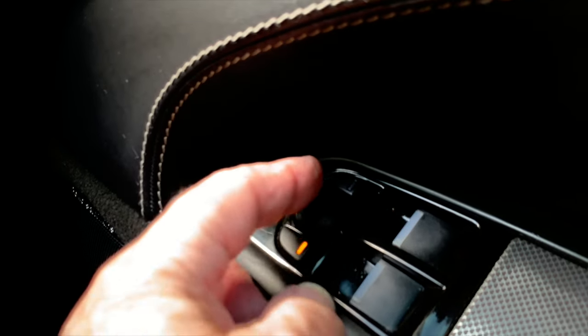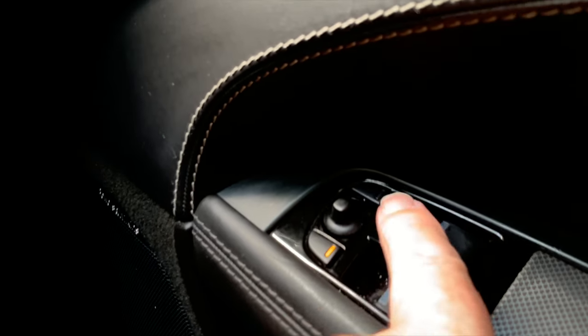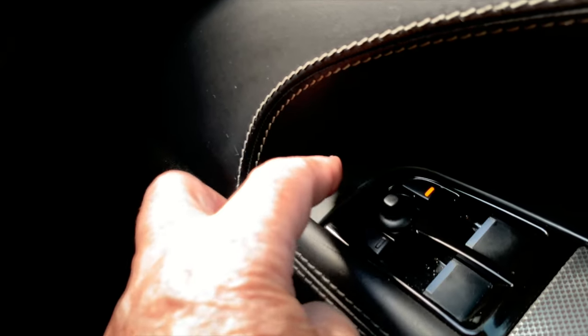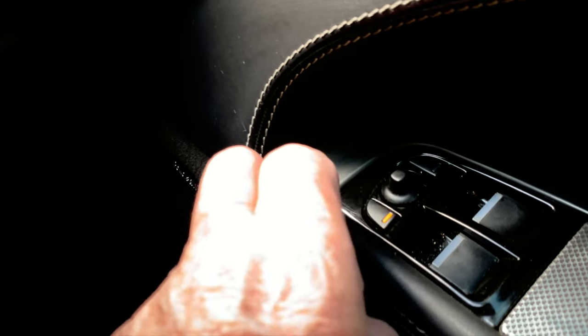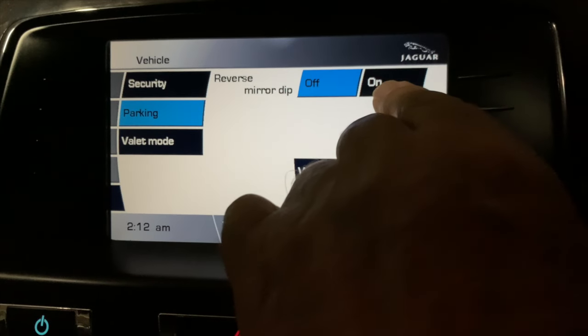For those confused by the external mirror adjustments: there are two buttons that push down, one for the left mirror and one for the right mirror. When either button is selected, the joystick allows four-way adjustment.